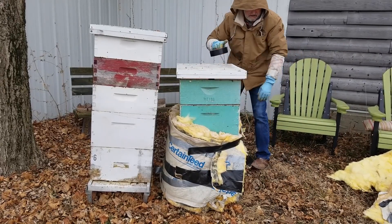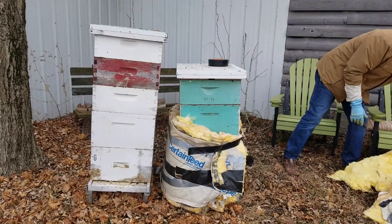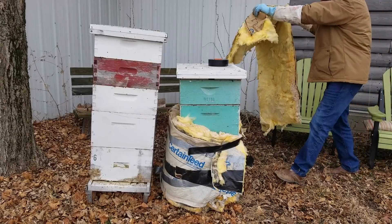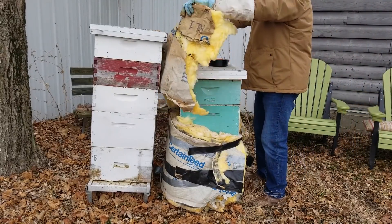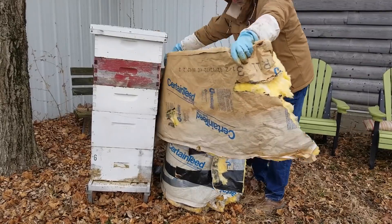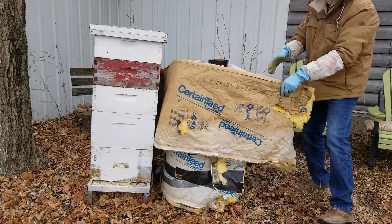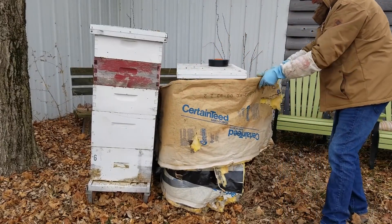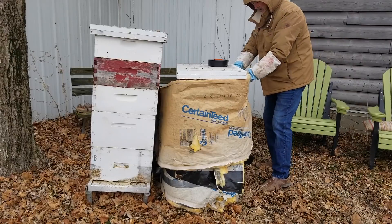I've used these pieces of insulation for probably a good five or six years. I just keep using them over and over again and they hold up pretty well — that's why you see some old Gorilla Tape still on them from last time. I'm going to continue to wrap the insulation around it and use the Gorilla Tape to hold it.